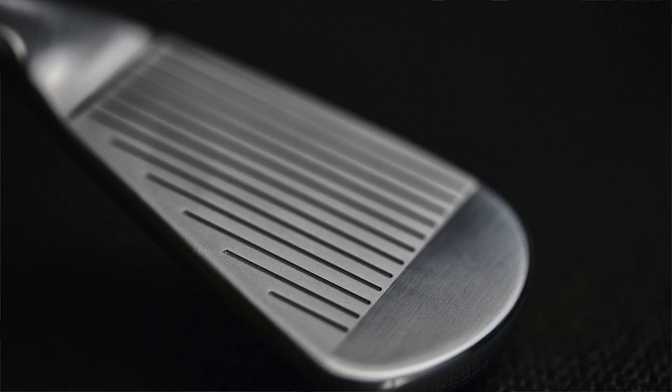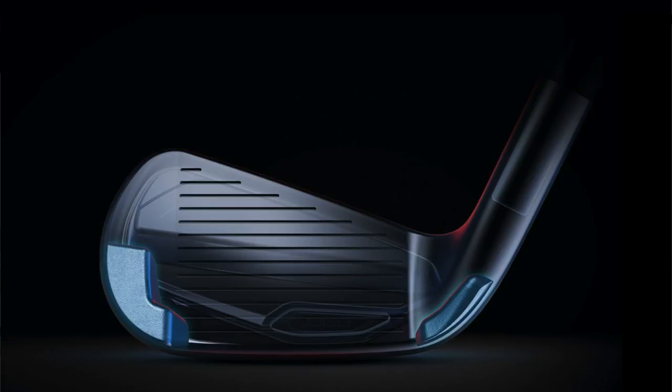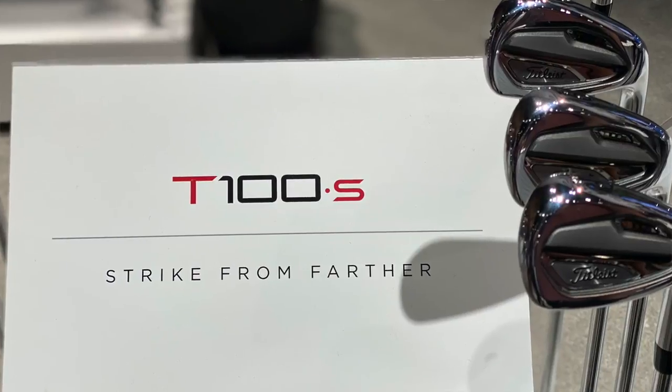Taking feedback from tour players, the T100 is already the number one played iron on all the global tours — it only took a matter of weeks. One thing that surprised us is these younger guys graduating on the PGA Tour immediately go see Aaron Dill, our wedge fitter, and they're asking for 44 and 45 degree pitching wedges — but they've got 32 or 33 degree seven irons in their bags, because that's just what they grew up using. So we're gonna see some adoption of T100S on the PGA Tour, but a lot more on the Corn Ferry Tour and on what we call next-gen tours — NCAA college kids and juniors. That's where T100S is really gonna shine, and it very well could be the future of tour irons.